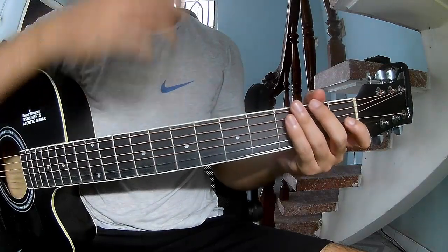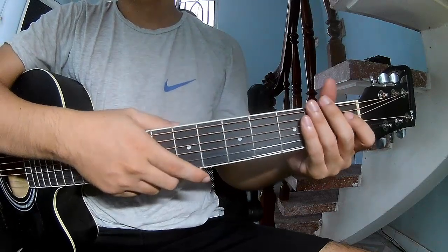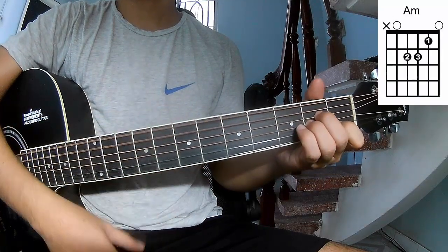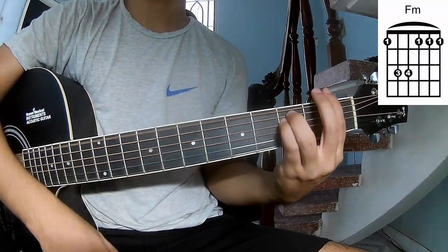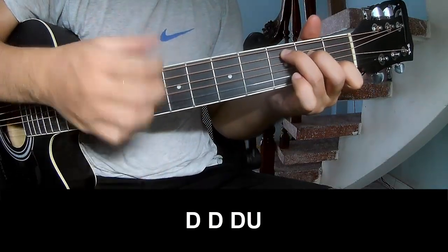Hi everyone, today I will share how to play guitar. The song is 'California Dream' by Oliver Rollie Ball. First, you should play the strumming pattern for this song. The first pattern should be Down, Down, Up.